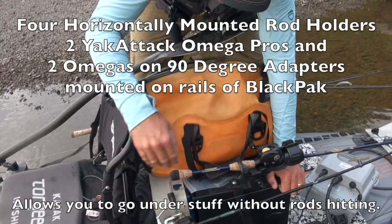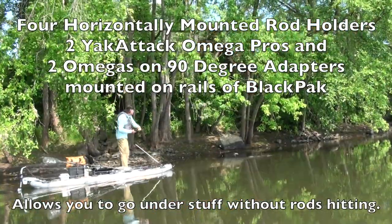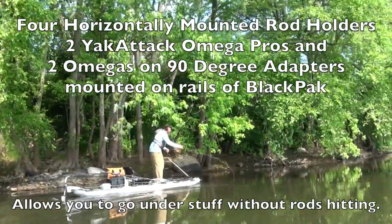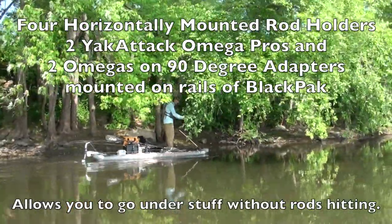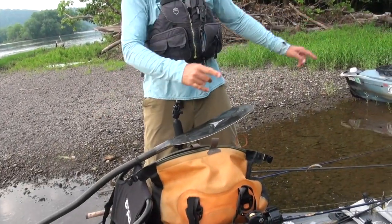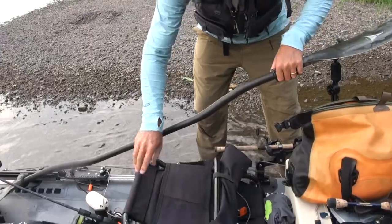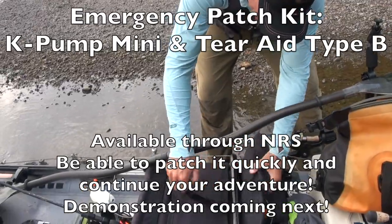Moving forward, I have my black pack and a couple rod holders up top with 90-degree adapters. I put some Omega Pro rod holders here — four of them pointing backwards. That's important as we move underneath overhanging branches and skip Senkos into shoreline points, so you don't have things sticking straight up. If you're on a lake fishing docks, it's nice to go right underneath. Horizontal rod storage pointed back is a good thing.